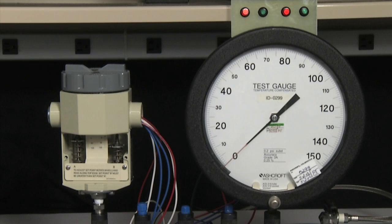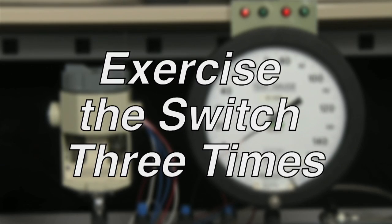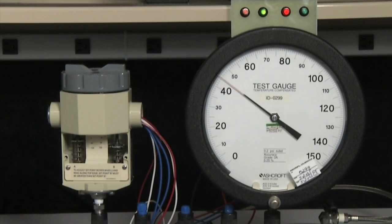The first step of calibration is to exercise the switch three times. To exercise the switch, we start at zero and go to full scale. Full scale for the switch is 100 PSI, so we go up to 100 PSI and then back to zero. We would repeat this three more times.